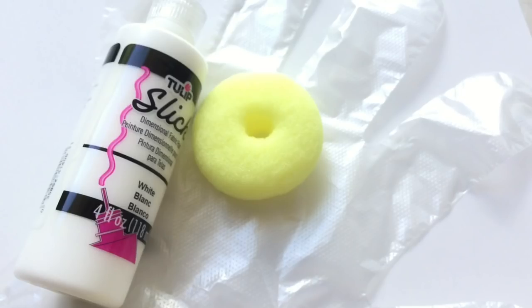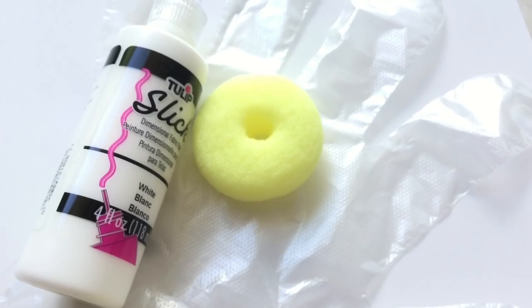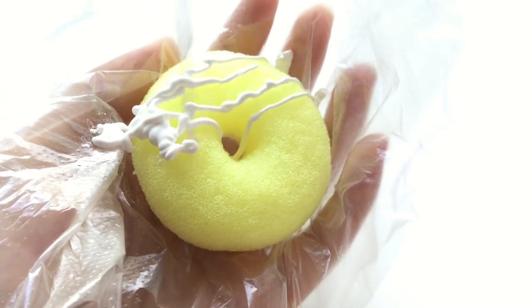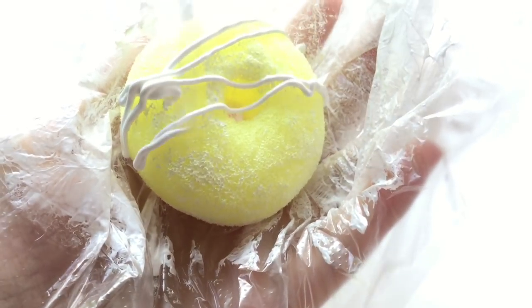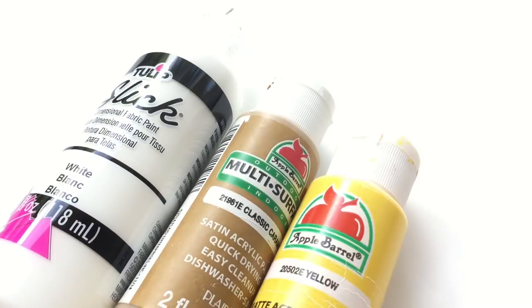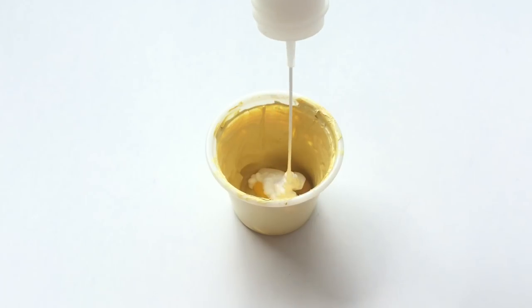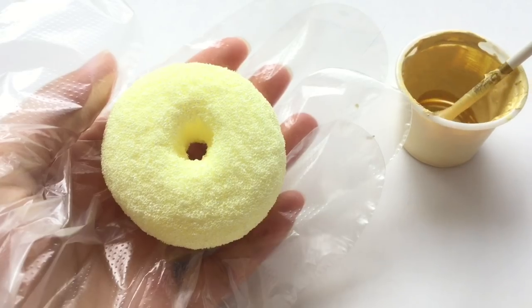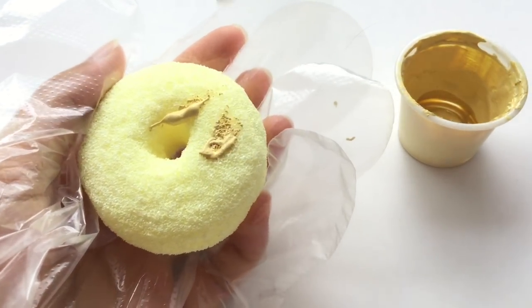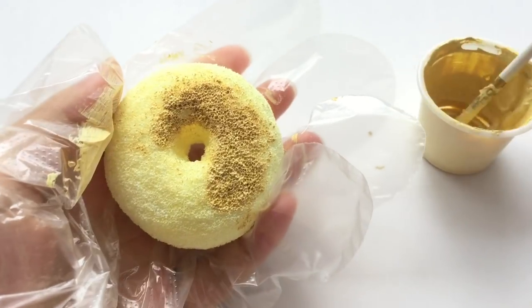Now that all the trimming is completely done, it's time to paint the donut squishy. I like to start off with white puffy paint to make the squishy slow rising. When that's all dried up, it's time to paint the flavor of the base of the donut — I like to keep mine plain vanilla, so I'm using a caramel color along with yellow and white puffy paint.